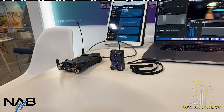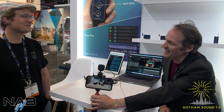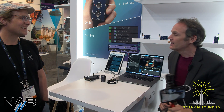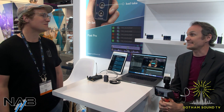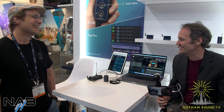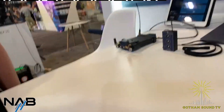Nick Houston from Gotham Sound here with Yannick from Ambient. Thanks for being here and thank you for this wonderful booth — one of my favorites because I get to sit. So you have a couple of cool things here. Tell us what you got.